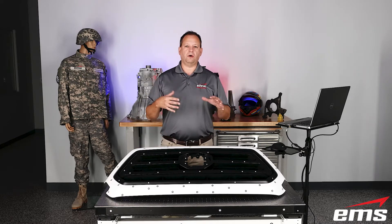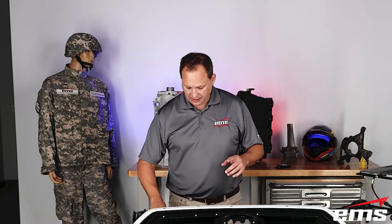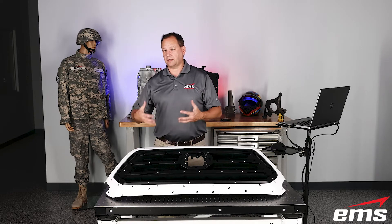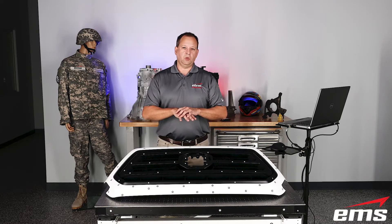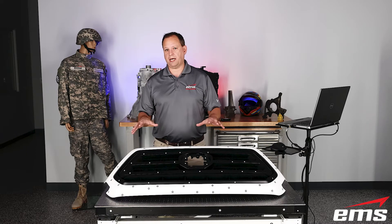This scanner — in this case we've got the HandyScan Black Elite — along with a lot of the Creaform scanners, uses targets. And some that don't even require targets, like the GoScan and the Peel, can still use targets. So what we want to do is use targets only when we scan for inspection.